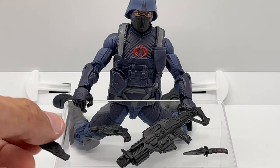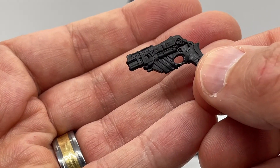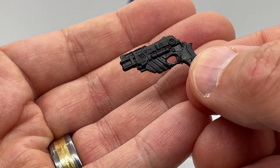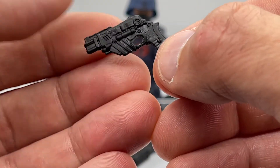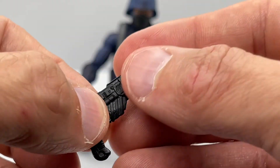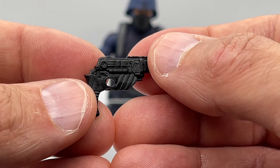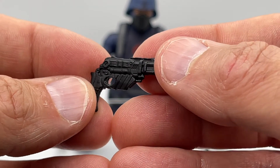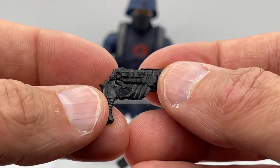Looking at the guns, he comes with two smaller pistols and the detail is also amazing. The way the stock looks, there are a lot of mechanisms on this gun — it looks the same on both sides — with just a lot of small sculpting detail that makes a very tiny pistol really pop.